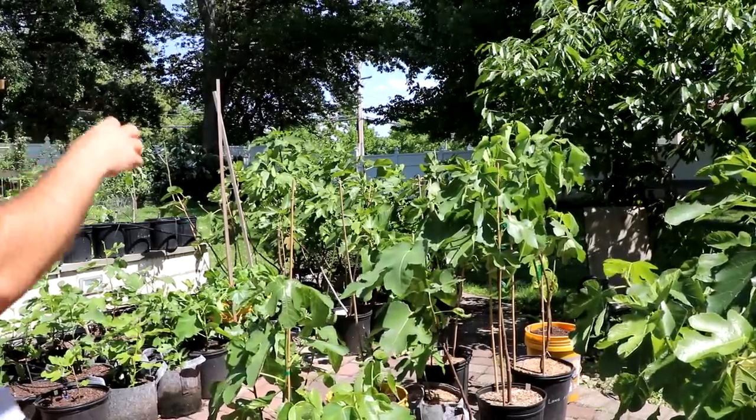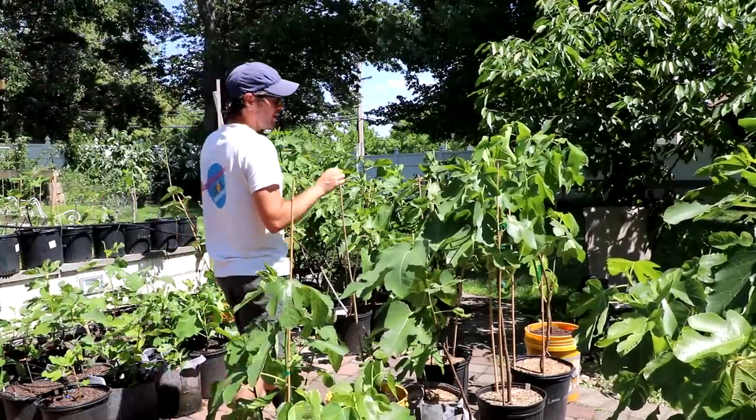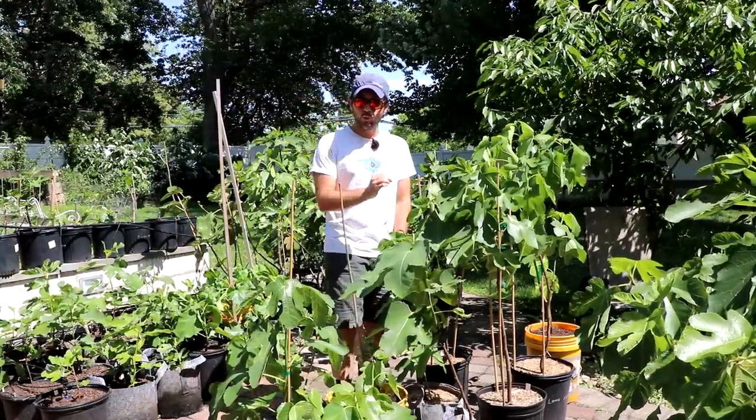All right, everybody, this is Ross the Fig Boss.